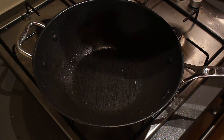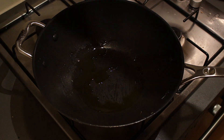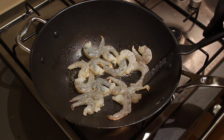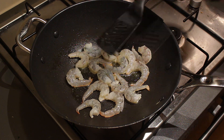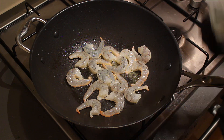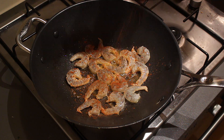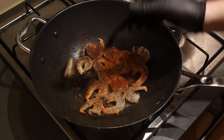First, take a pan or wok and put it on the fire. Add some oil — I'm using olive oil because it's what I have, but you can use whatever oil you like. Let it get hot. Once your oil is hot, add in your shrimp and let them fry on each side for roughly two minutes. Make sure not to over-fry them — if they start turning pink, flip them over. Season with a little bit of pepper, salt, and paprika powder. I'm not going to marinate them or add garlic because the sauce of this dish is pretty strong on its own.